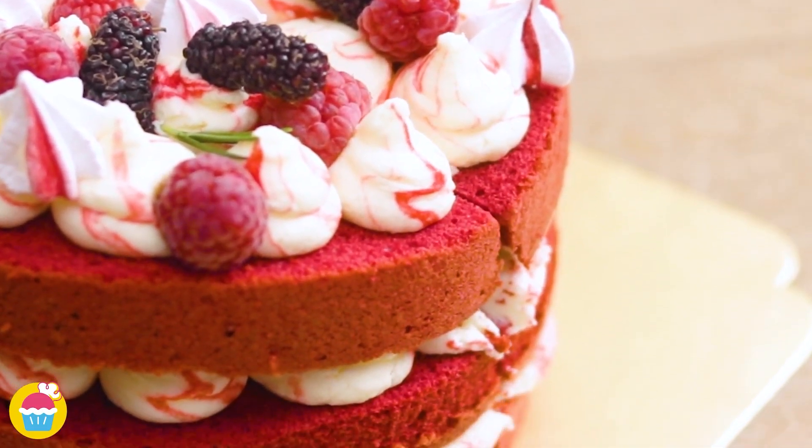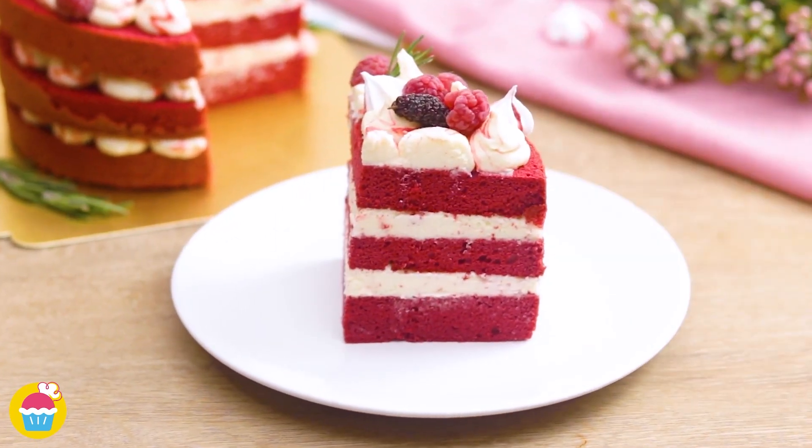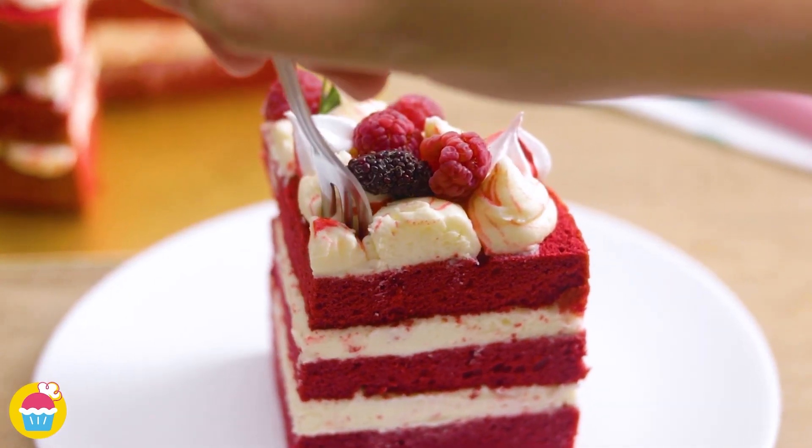An absolute crowd pleaser, very fresh to look at, super easy to make, super delicious. Yum!